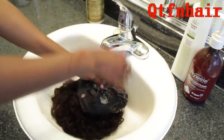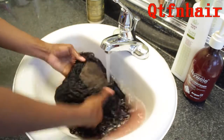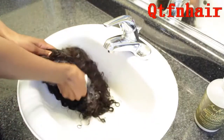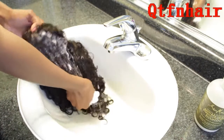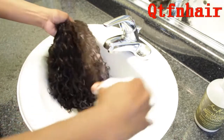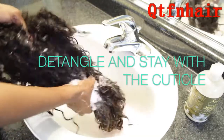You can repeat depending on how dirty your cap is. As you can see, there's still a lot of red in the actual hair of the unit, so we're going to flip the unit back around and focus on shampooing the hair. When shampooing, it's so important to go in the direction of the cuticle layer as well as detangle at the same time — working up a lather by detangling the hair and working down the hair shaft simultaneously.